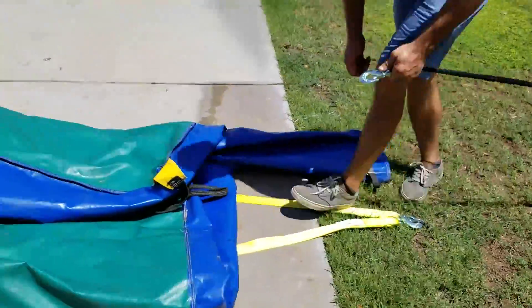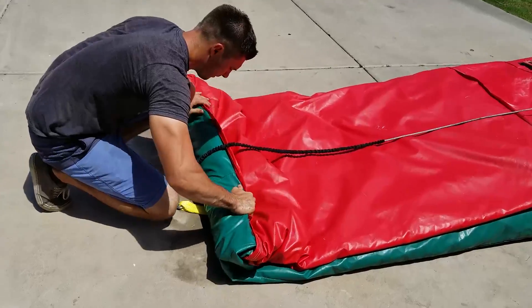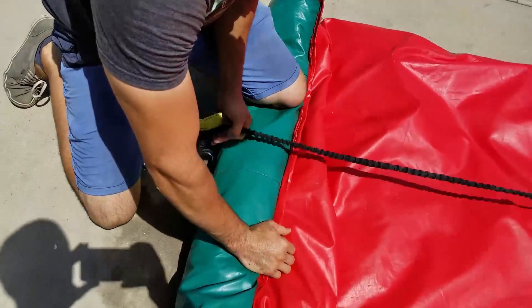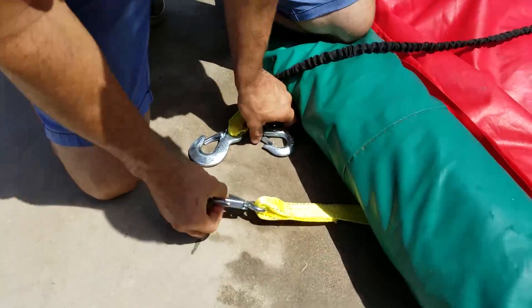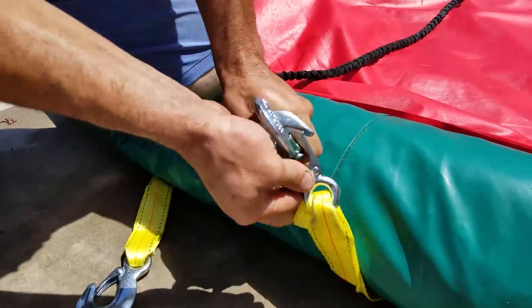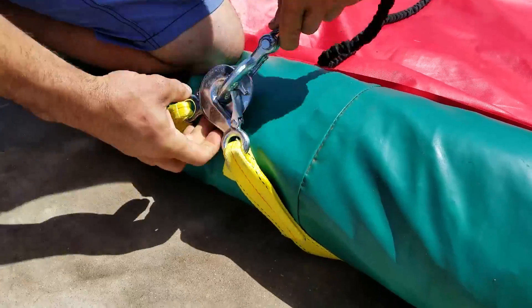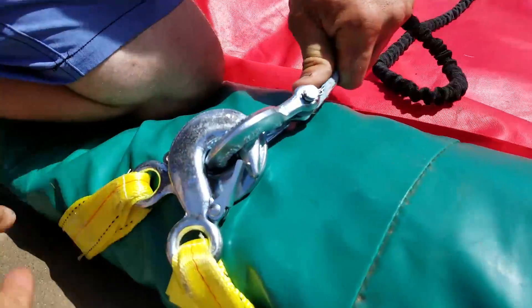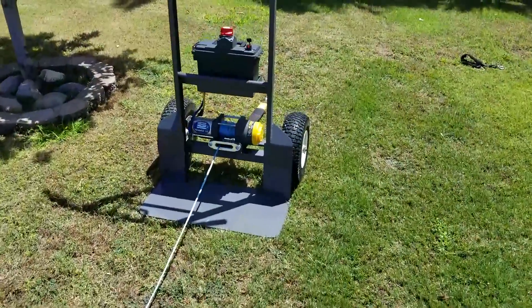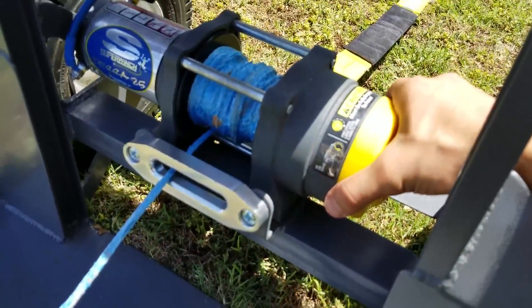Now you just clip these two little carabiner-style clips on. You want to make sure they're facing opposite directions so you get an even pull on each side — that way it won't start rolling crooked.